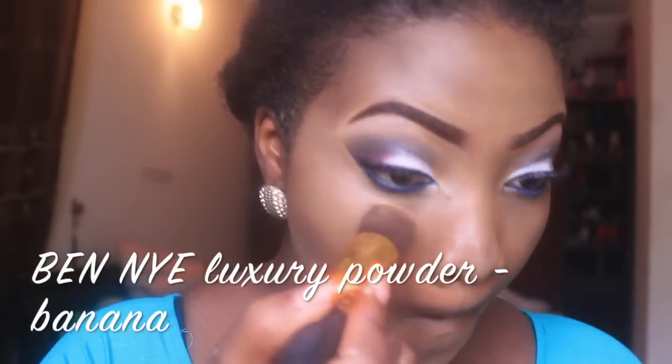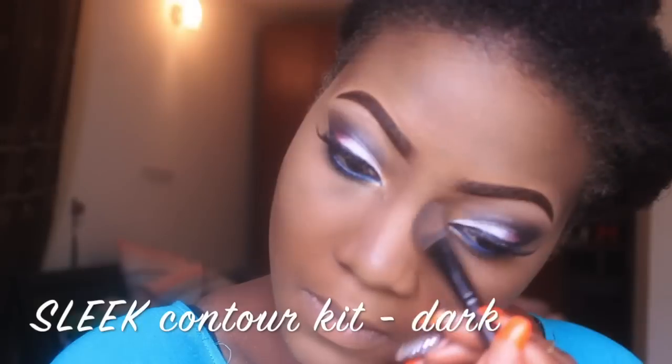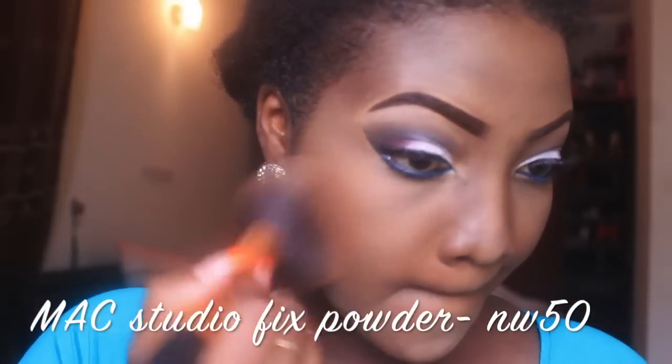To set my concealer I'm using my Benai Luxury Powder in Banana just to give it a finished matte look. To contour I'm using my Sleek Contour Kit in Dark at the edge of my nose with an angled blending brush, and then I'm applying the contour to the hollow of my cheeks with an angled kabuki brush. For my blush I'm using a peach color from my House of Tara palette on my cheekbones and blending it out. For powder I'm using MAC Studio Fix in NW50 all over my face, neck, and everywhere that needs it.